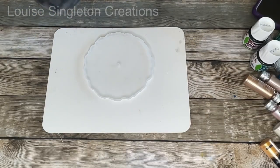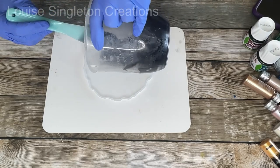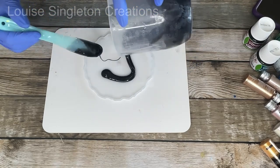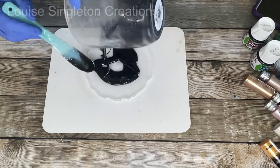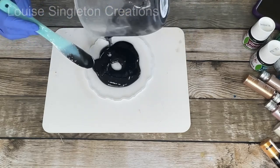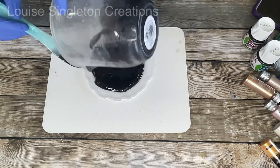I now had two magnetic tiers complete and just needed to make a base. I was going to make it like a cake stand using the bits that came with the mould set, so I needed a base — and that's all I'm doing here. No magnets on this one.